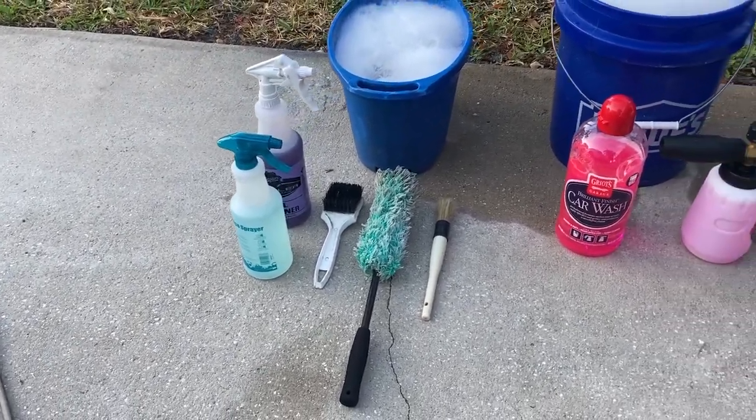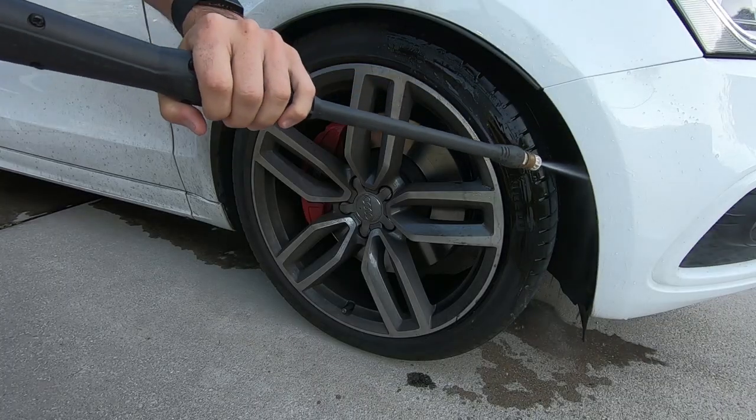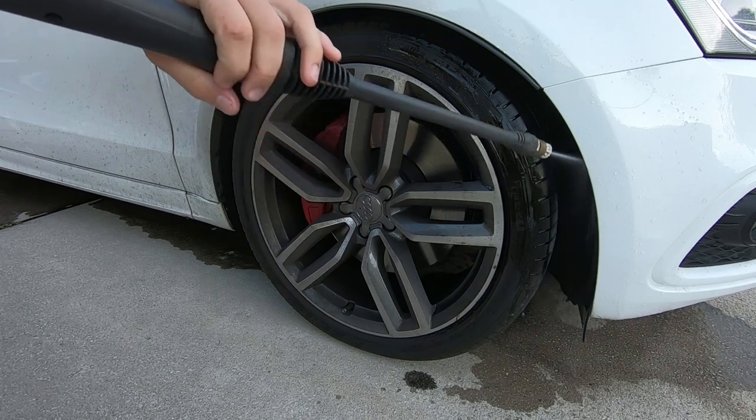Here you can see I have three buckets that I'm going to use to wash the car. One is a wash bucket, one is a rinse bucket, and then one bucket is dedicated solely for the wheels.